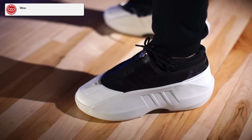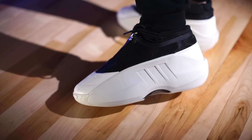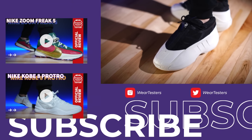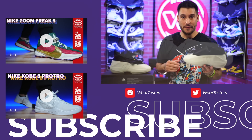As far as fit is concerned, you can go true to size — they do fit true to size. However, for at least my right shoe, you know how your feet are not exactly the same size? One might be like a quarter of an inch off. My right shoe actually fits a little small, so some people might want to go up half a size.